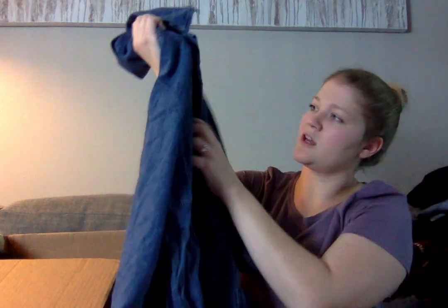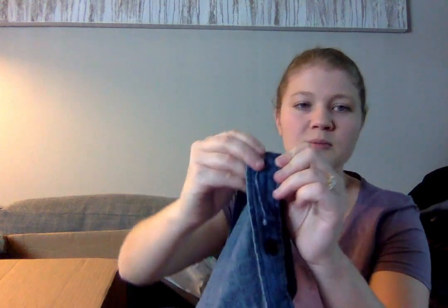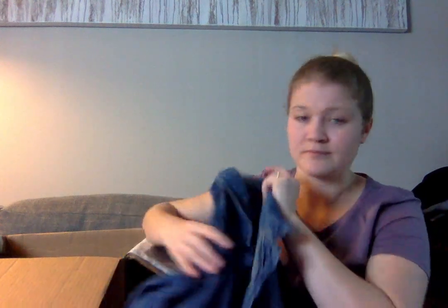This is maybe a dress? Frank and Oak — this is a cute denim dress. I'm going to check and make sure all of the buttons are here. It's missing a button, and it is very ripped around that area. I would just sew on another button, but I'd need to place it slightly above or below. This will go in the maybe pile.